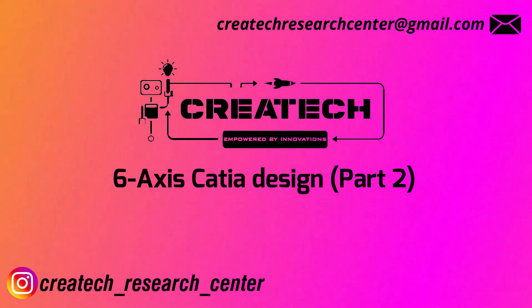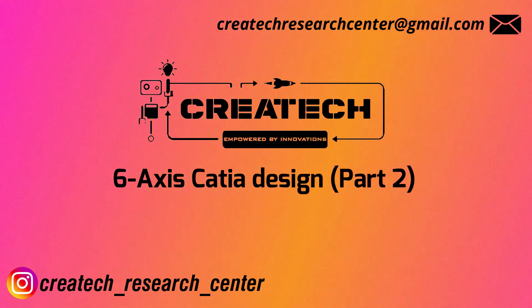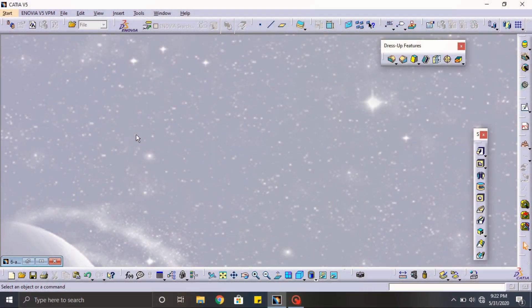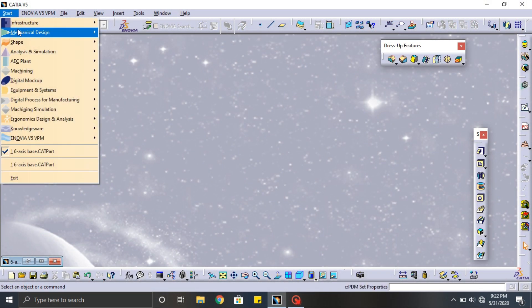Hello guys, welcome to Creative. This is the second part of our six axis robot design tutorial. In this video, we are going to design the second part of the six axis robot. Okay guys, let's start the design.